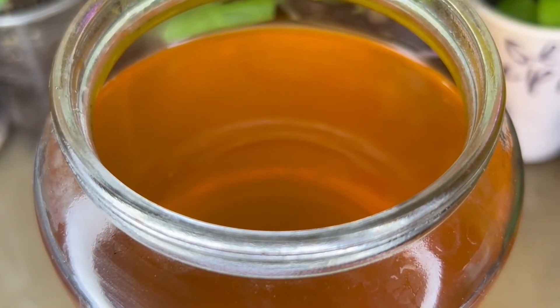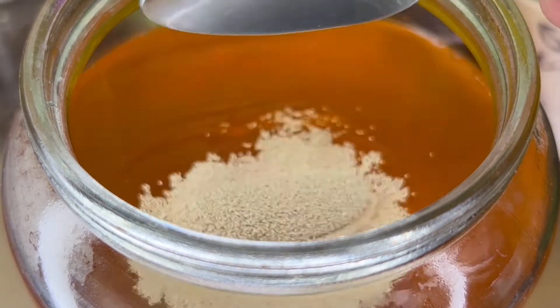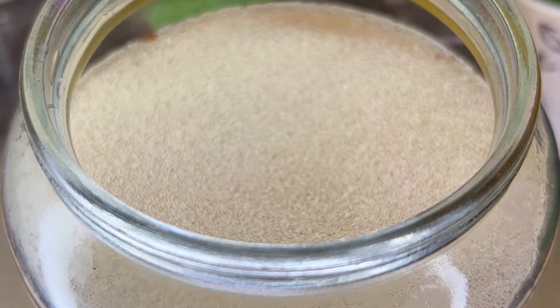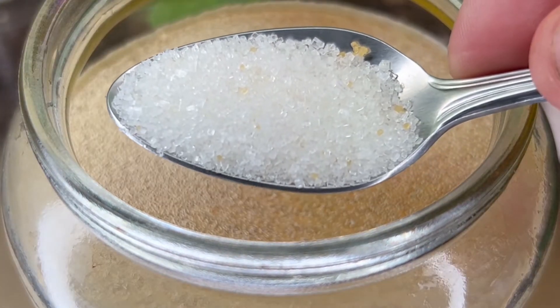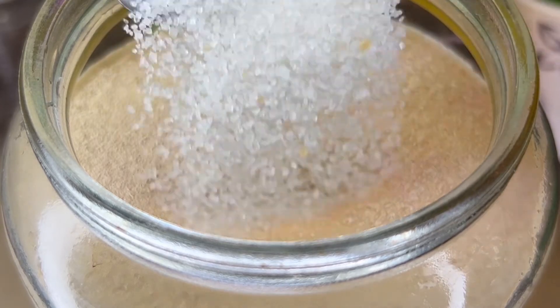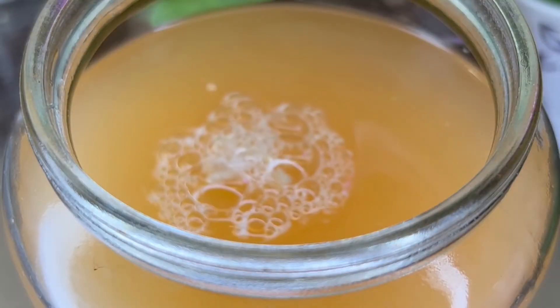In order to strengthen our top dressing, add one spoonful of dry baker's yeast. Yeast is a unique microorganism. In addition to minerals, they contain many vitamins and amino acids that have a positive effect on flowers. To activate the yeast and make our top dressing more effective, add one teaspoon of sugar. We leave it for 2 or 3 hours, after which we dilute the solution 1 to 5 and water our flowers under the root.